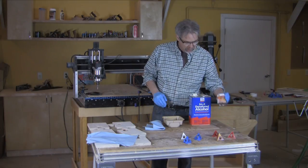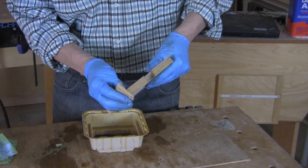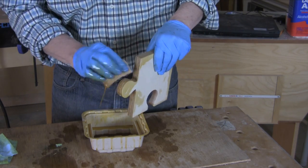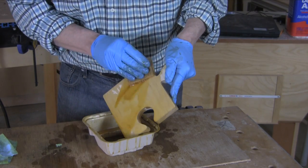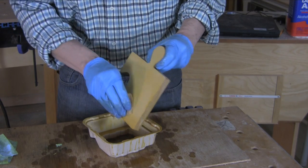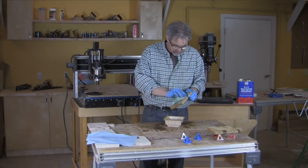I came up with a finish where I mixed some amber shellac — a little bit of amber shellac with a bunch of denatured alcohol — made it very thin, and then I just washed down the pieces of Birch. I wanted to get the edge grain and the layers nicely sealed in, and get a little bit of coverage on the face grain. You can see how thin this is — it just runs right off. It dries super quickly. It doesn't seal completely, and I don't want it to, because I'll show you what I'm going to do later.